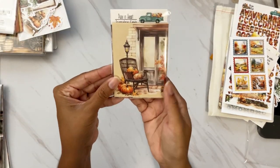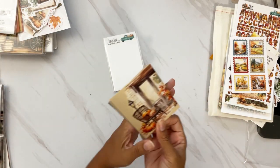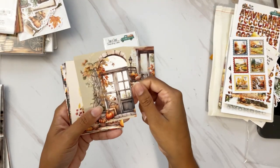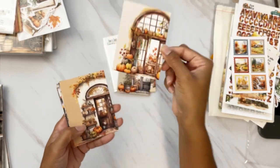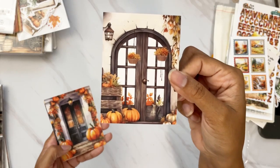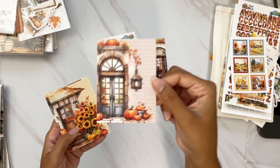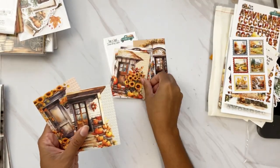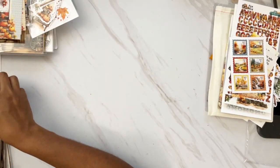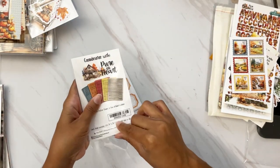Journaling cards: normally you get three of each in four different colors, but this month they're all different — so we're getting 12 unique beautiful scenes with a dot grid on the back for journaling. You can also cut these out for extra die cuts, create tippins in your Bible, write little notes for your kids, or write a Bible verse for a friend. Love those journaling cards.